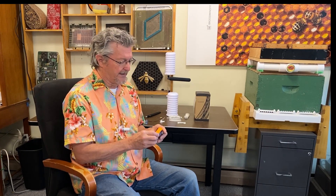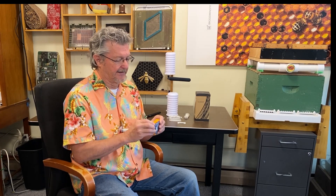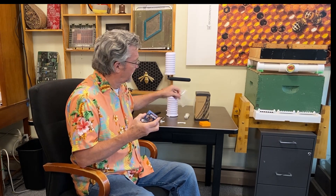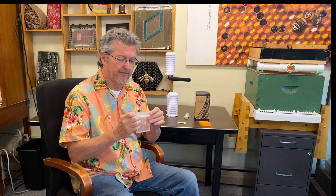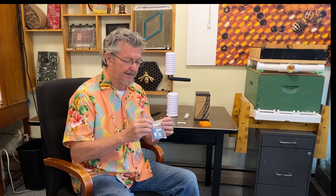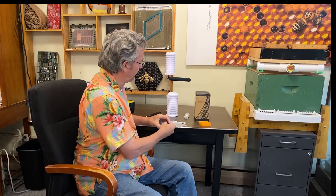I want to give you a few other updates. One is we discovered that bugs like going inside the T91, which is not surprising — especially earwigs in Wisconsin. So we found some little mesh bags, and we recommend putting the device in one and closing it, which will keep the bugs out. It's pretty simple but very useful.